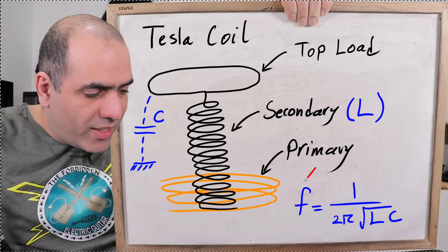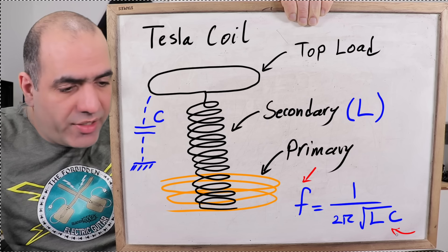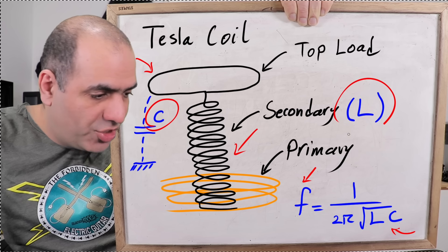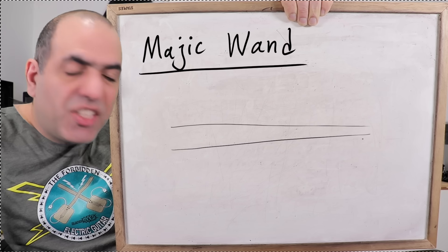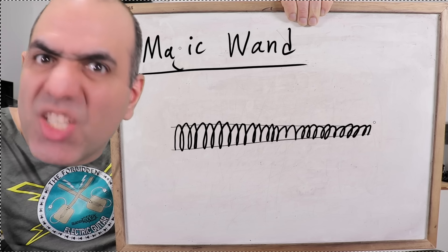The resonance frequency is dependent on the inductance and capacitance of the secondary. The larger the top load, the larger the capacitance, and the larger the inductor, the larger the inductance. This poses a problem for our magic wand because we are restricted by its dimensions — we want it to look like a magic wand.